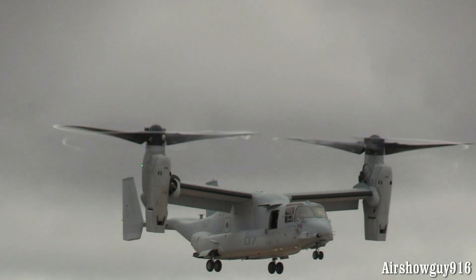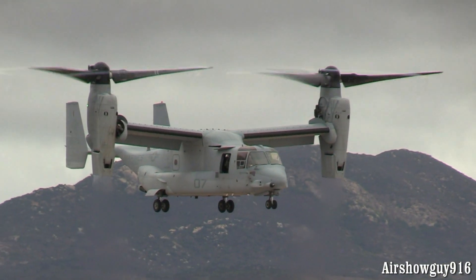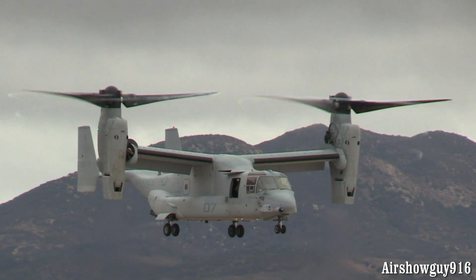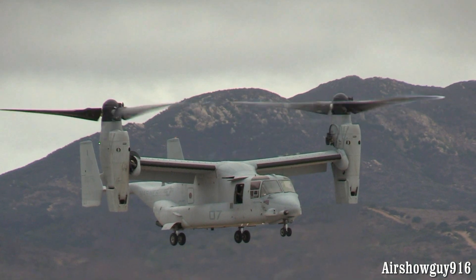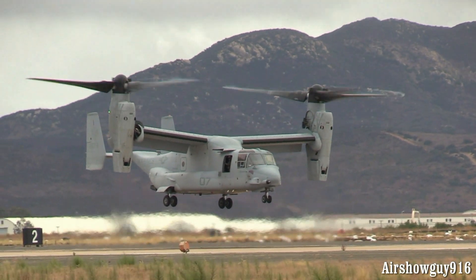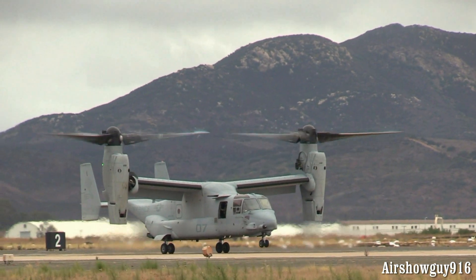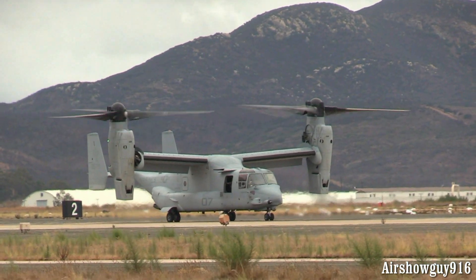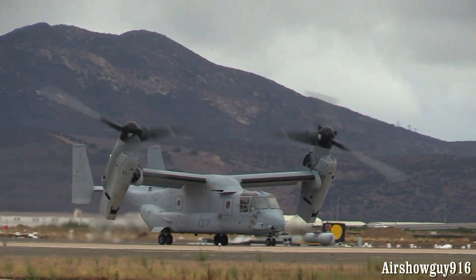Now we should see him come in for a hover landing. Not often that you see this up close and personal like this. Just gives you an idea of the capability of this aircraft out in the field. It's become something that the Marines just absolutely love.